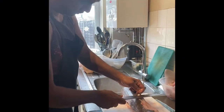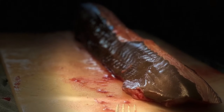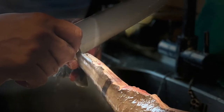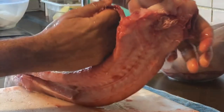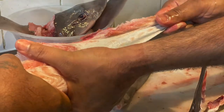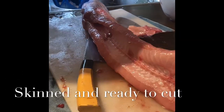Chef Armando is cleaning the shark. Chef Armando has already cleaned the shark.